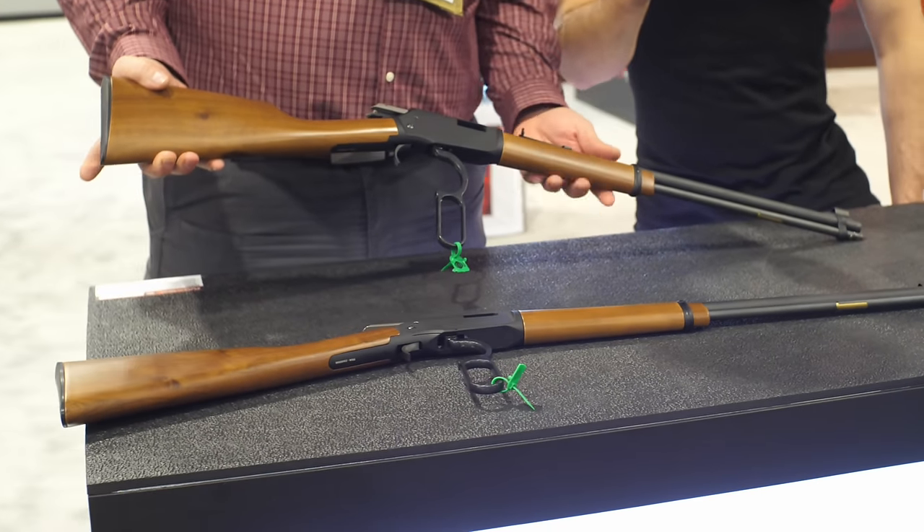It's a good gun at a phenomenal price point of $419. Even in the realm of .22 lever guns, $419 MSRP is a very good asking price. Street price should be around $350 to $375, which makes it very attractive.